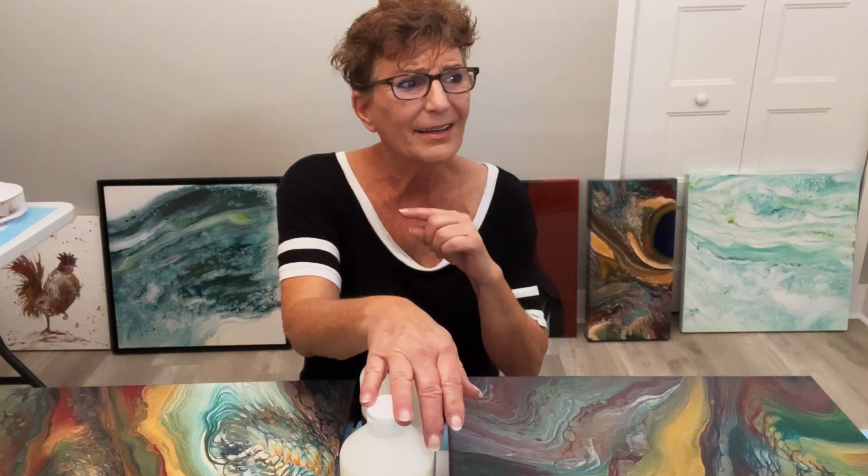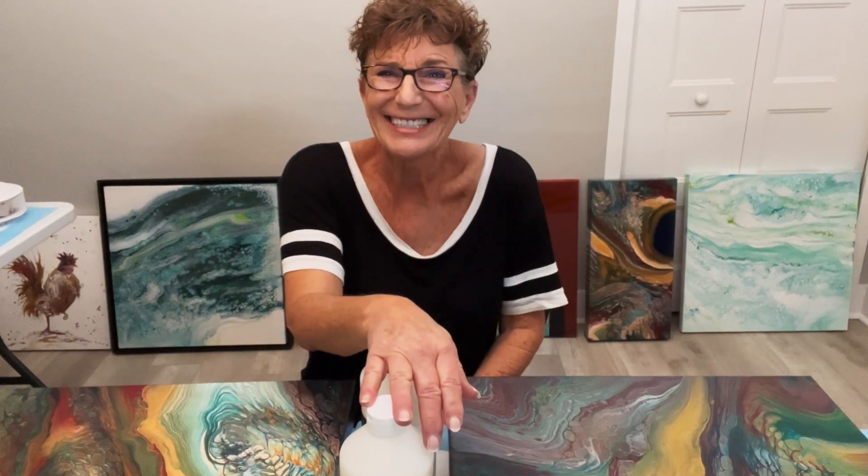Did I say that right? Opaqueness? Is that actually a word? Like thicker? I don't know.